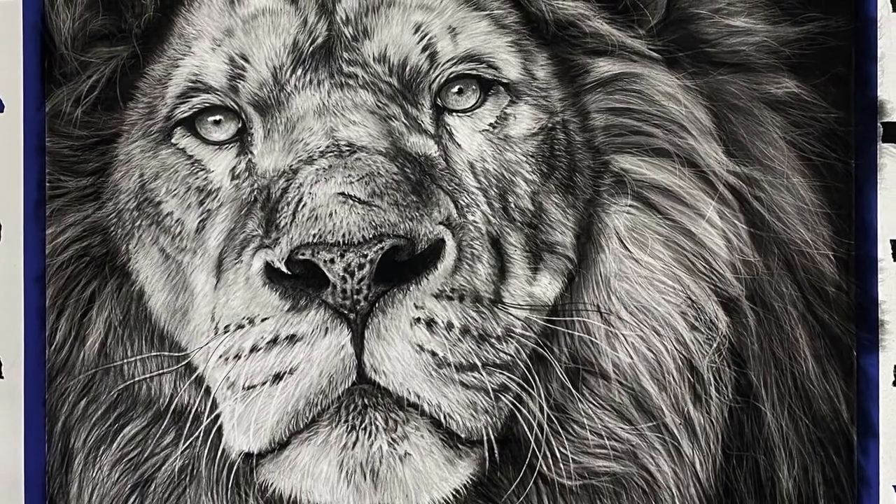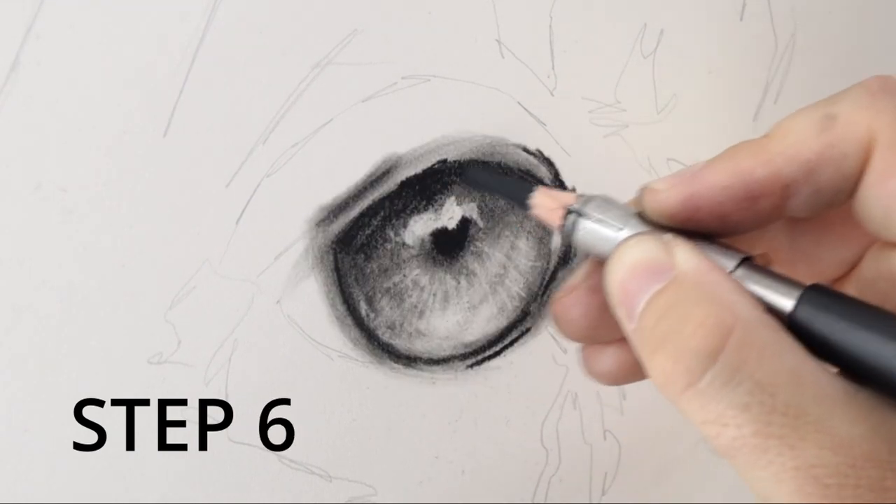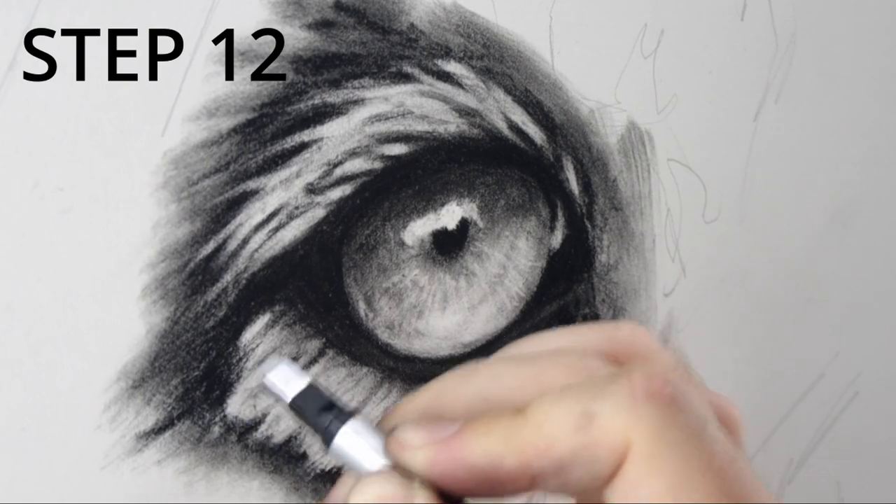Hi guys! In this video I'm going to show you how I draw realistic eyes for my wildlife drawings. For this piece I'm going to be drawing a lion eye, but the principles and the processes apply to any animal.